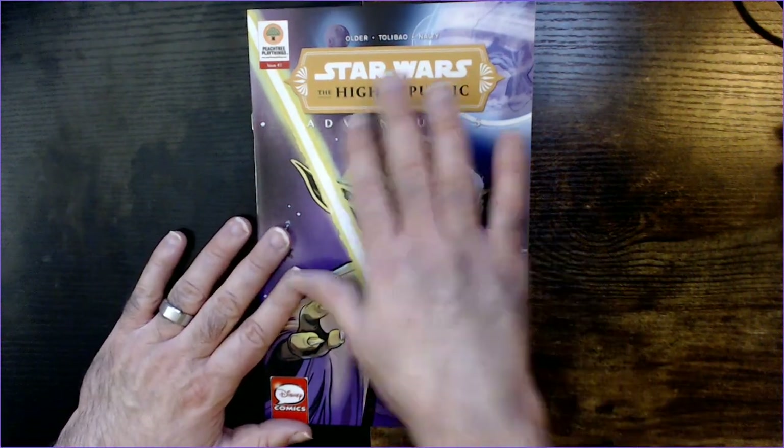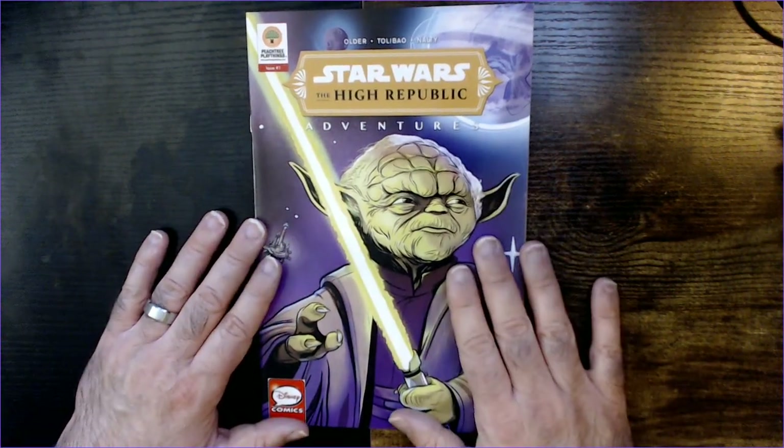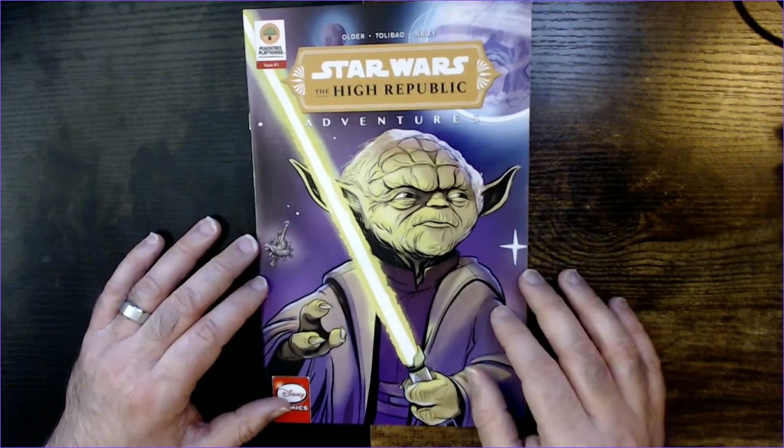Welcome back to Blur. We have Star Wars The High Republic Adventure comic book from the Dollar Tree. That's Yoda on the cover with a green lightsaber.